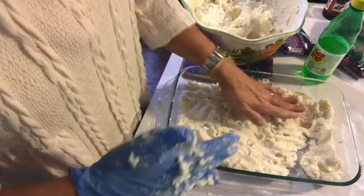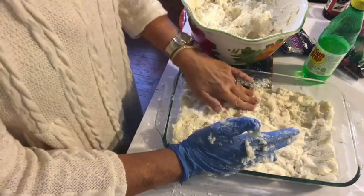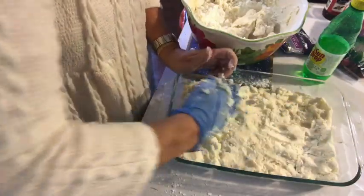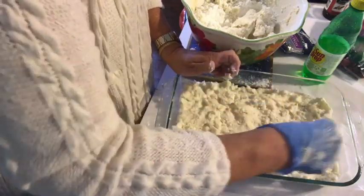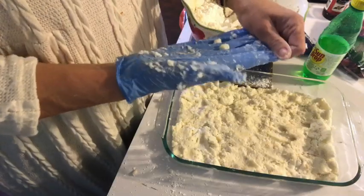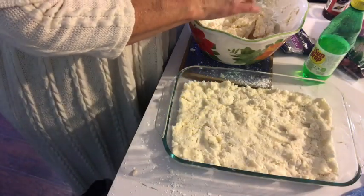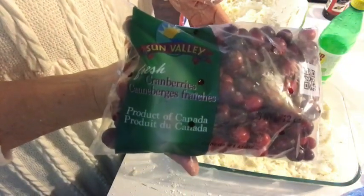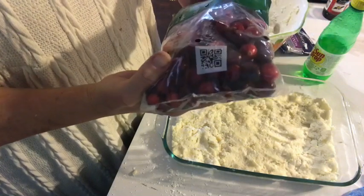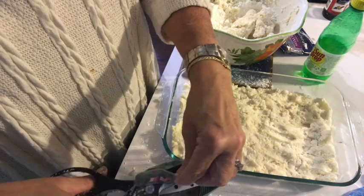This is not an easy recipe to do in some parts of it — you've got to get down in it. But I think if you give it a try, you're going to be very pleased with it. This is spread out now. So what we're going to do next, I'm going to take a bag of cranberries, straight out of the bag. I didn't even think about washing these, so I'm going to give them a rinse off because they need to be. Hold on one second, and I apologize.